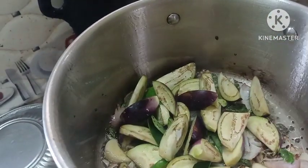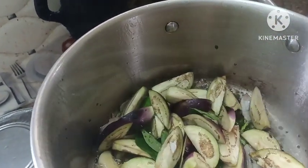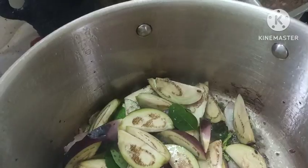We can add the oil to the soup, and we can add a little bit to the soup. We can add the sauce, and we will set the sauce. With the sauce, we will add the sauce to the soup.